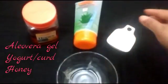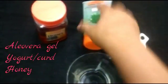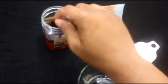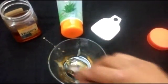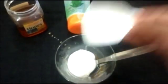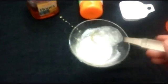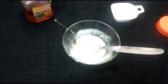Our second face mask — for this we need aloe vera gel, two tablespoons of curd or yogurt, and honey. First I'm taking one tablespoon of honey, then I'm adding two tablespoons of yogurt or curd. Mix well, then add one tablespoon of aloe vera gel. Mix well all of these to make a smooth paste.